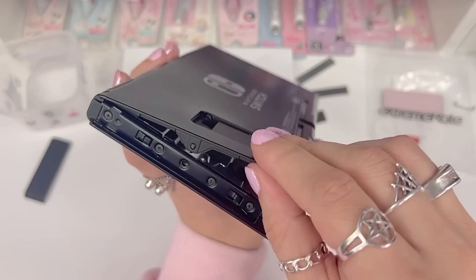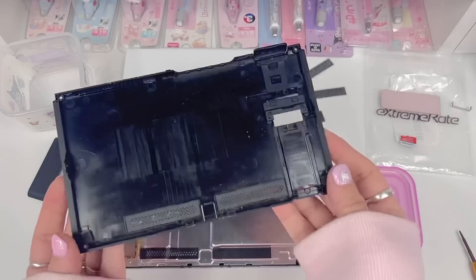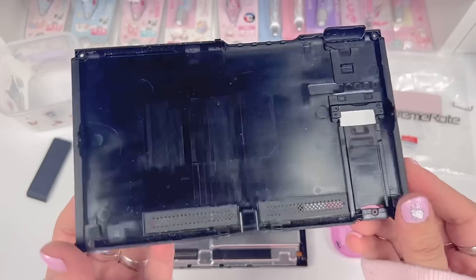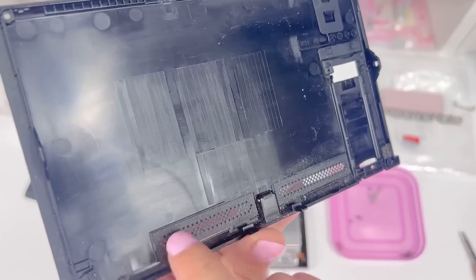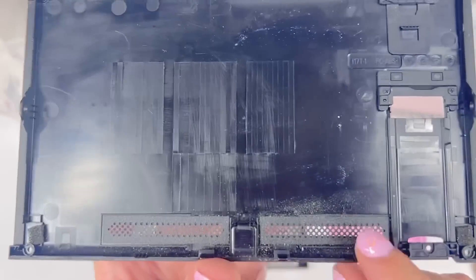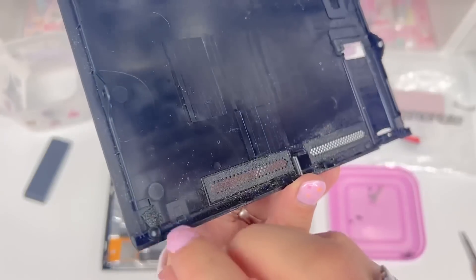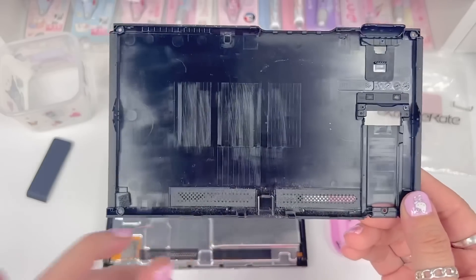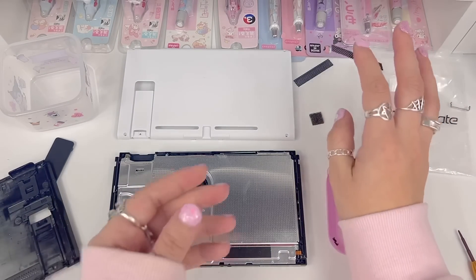And now it's easy to remove. Now that we've got the back plate off you can see it's pretty dusty. We're going to need this part here — a dust cover for the speakers — and these little adhesive pads. Luckily we won't have to remove them from the old plate because XtremeRate has supplied them in their kit.